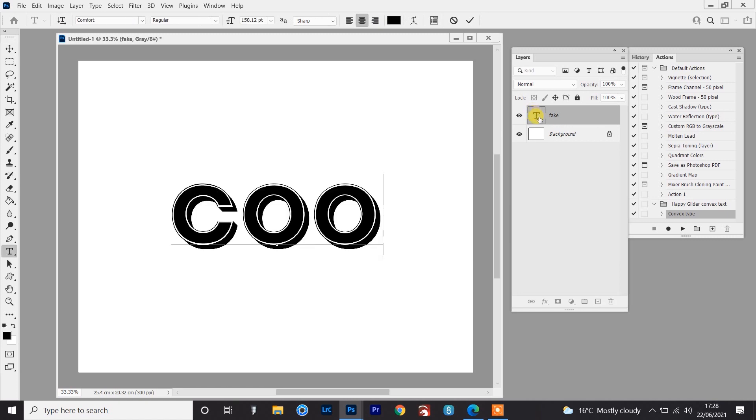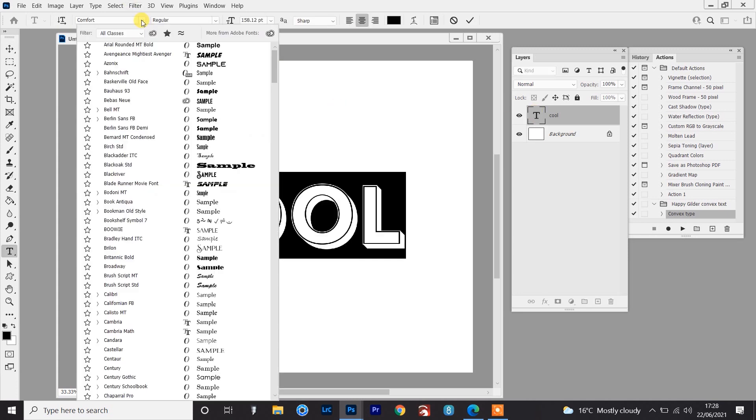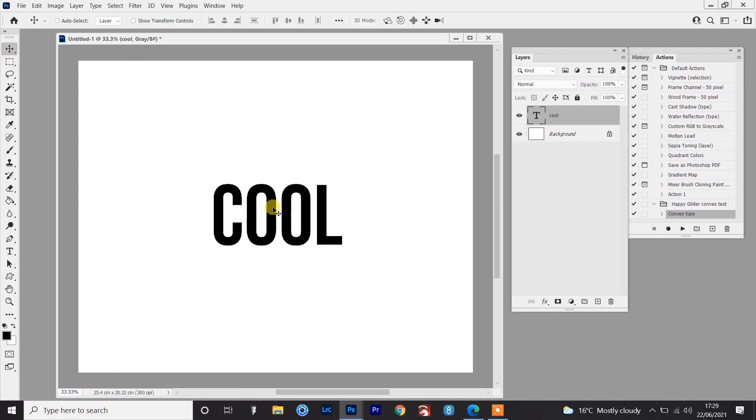If I change that to 'cool' — it's not quite so clear now as to where you would start and finish that shading. It's on the L but isn't on the other letters. Not all lettering is going to be perfectly circular either. So if I swap that for this font here, where you've got long vertical parts of each letter but still got that curvature from the C and the O's as well — I'm just going to show a little technique using my convex type action of how you can figure out where the shading starts and ends.